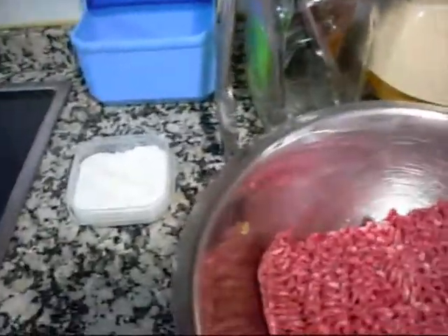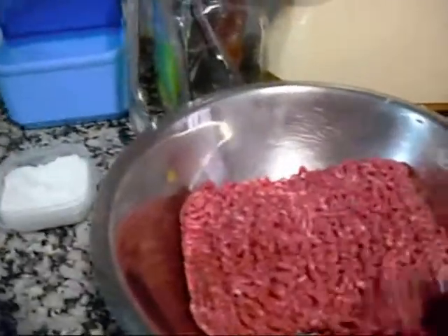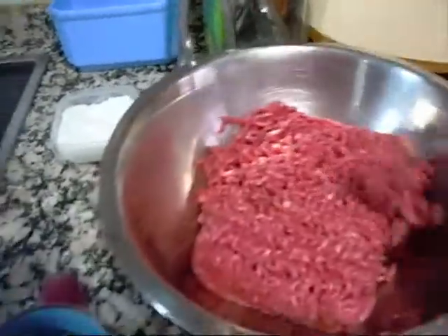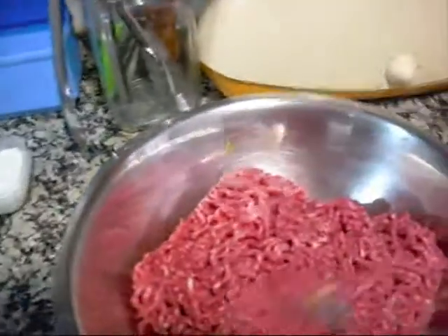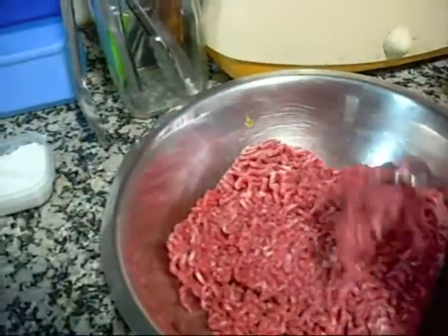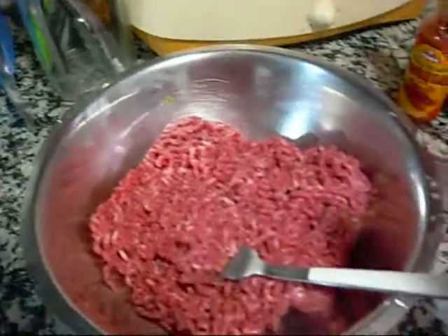So I've got one kilo of ground beef. You want to just flake it — it's kind of hard to do with one hand — but you don't want to abuse the meat too much.